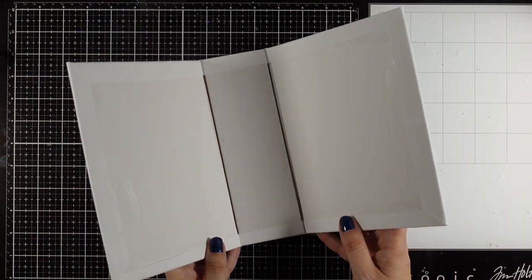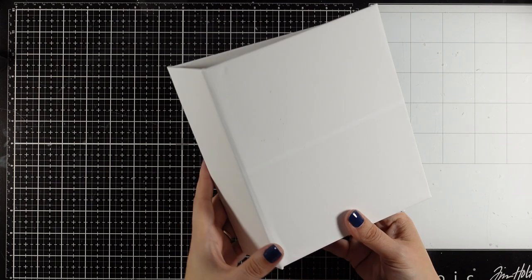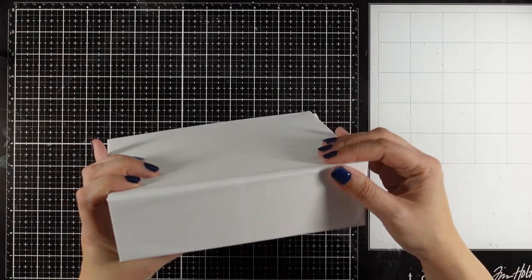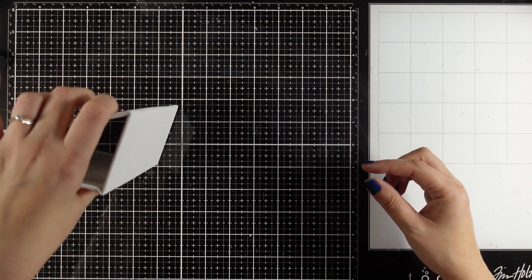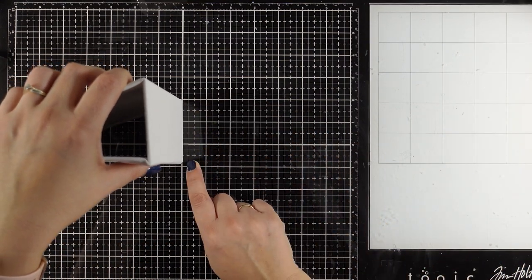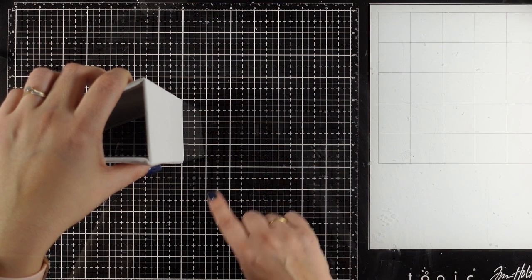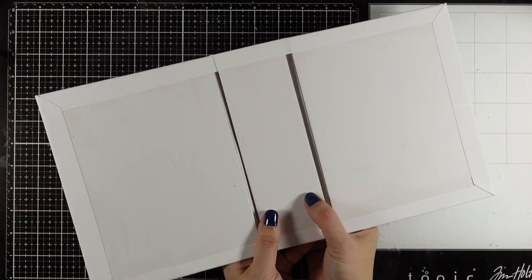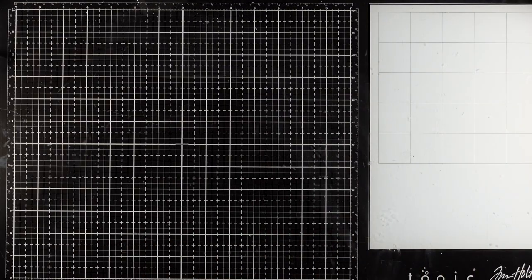If you are wondering about the dimensions of this album, this is about six and a half by eight inches and the width is about three inches - I guess it's two and three quarters. So it is a nice big size plus thick, so you can add a lot of dimension inside, lots of flaps, and you can have fun without having to measure anything.